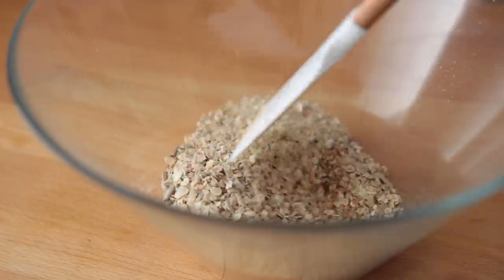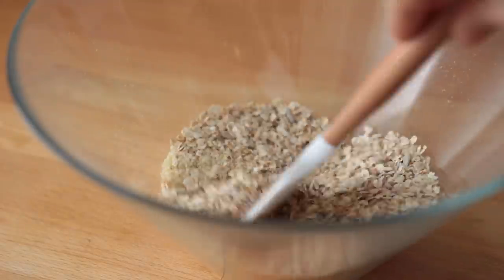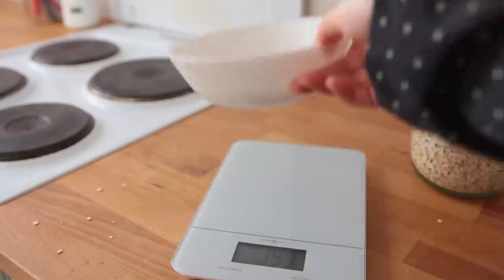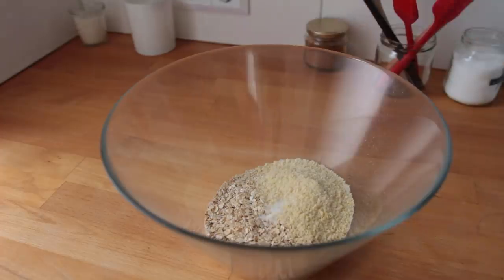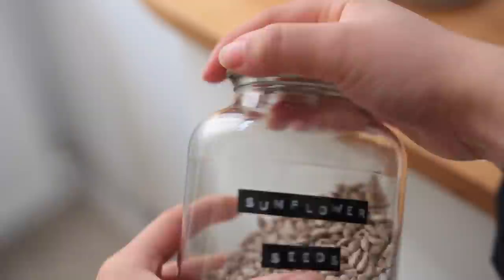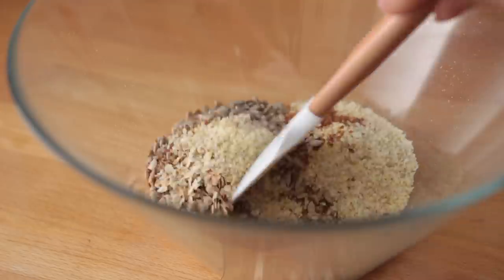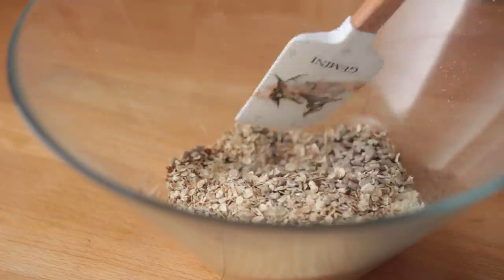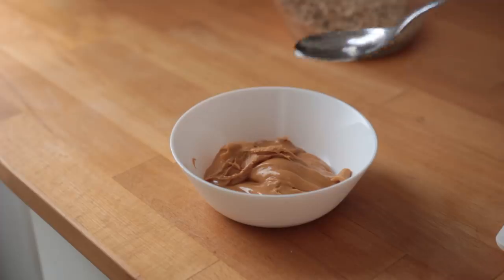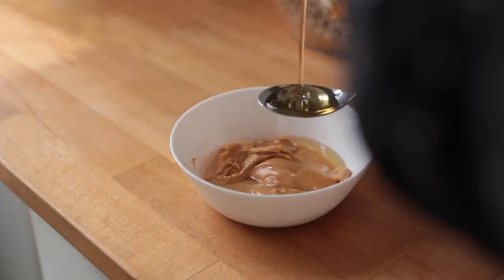To a large mixing bowl add all the dry ingredients and mix them together: small cut oats, ground almonds, salt, baking powder, semi-ground flax seeds, cinnamon, and sunflower seeds. In a separate small bowl combine natural peanut butter or regular peanut butter, melted coconut oil, and liquid sweetener of choice.